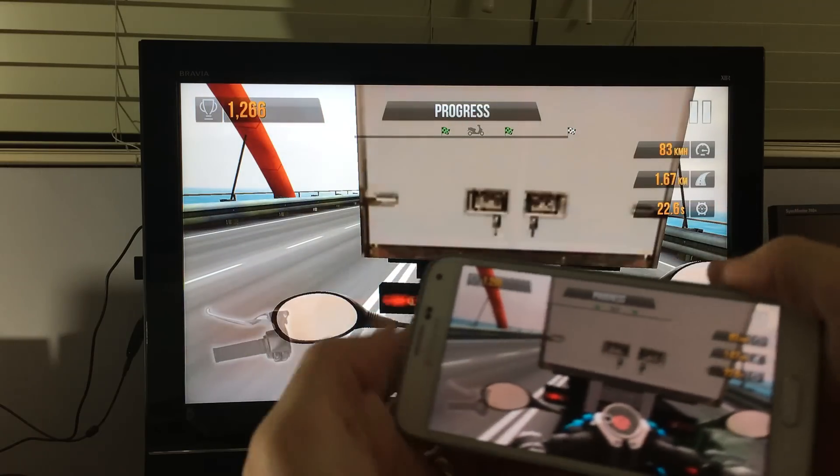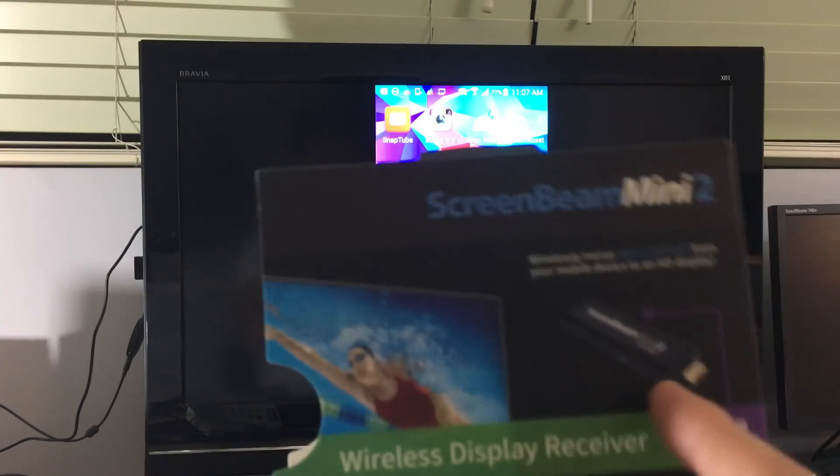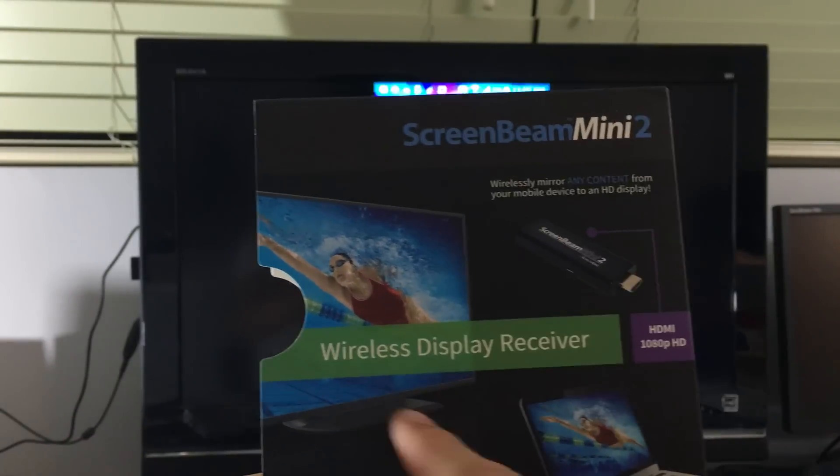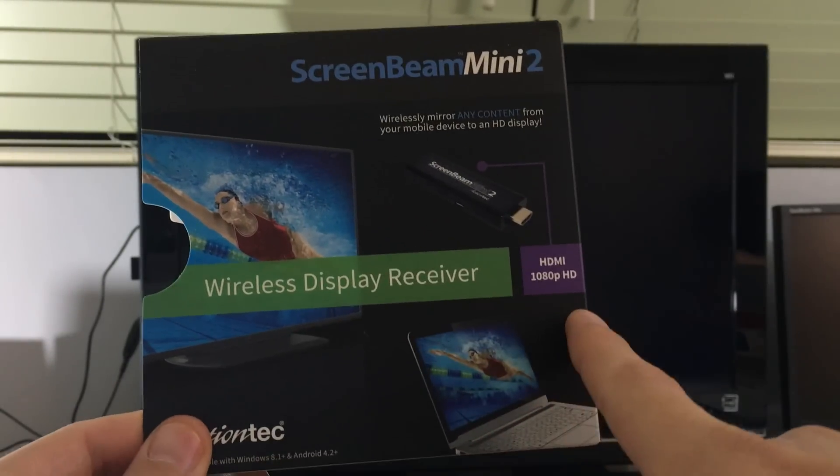It's great if you do any presentations at work or school. All you've got to do is hook up this little device — this is the Screen Beam Mini 2. I have a link below where I got it. It's a wireless display receiver and it supports up to 1080p HD.